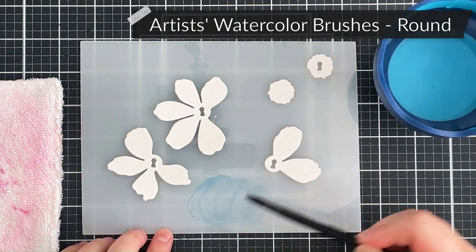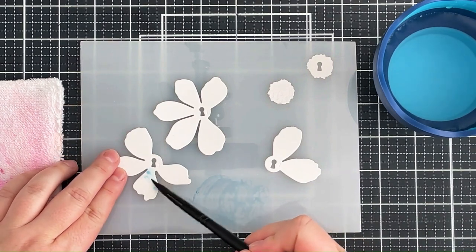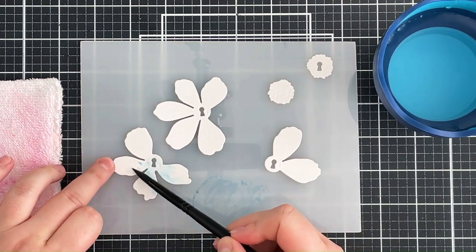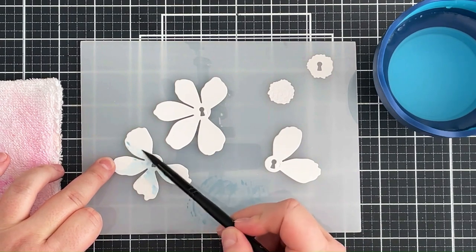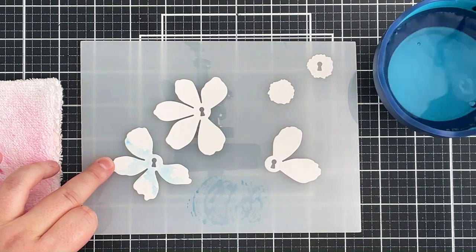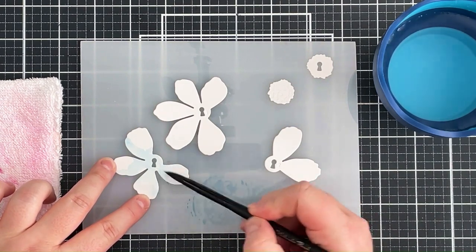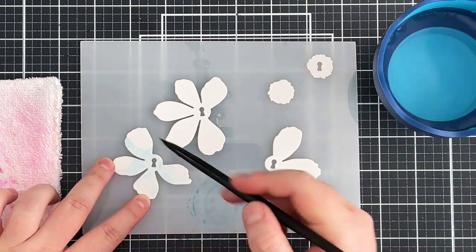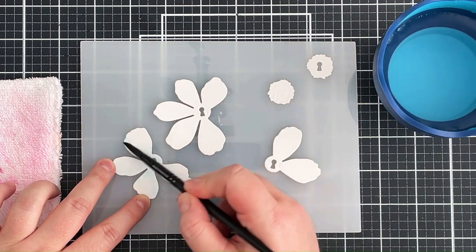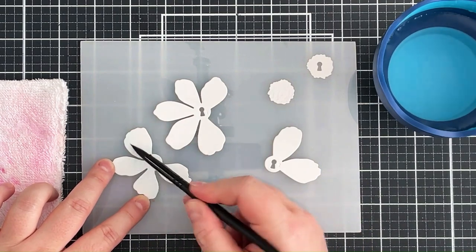I'm then taking a round watercolor brush, this is a number four, dipping that in my water and then mixing that with the pen and dabbing that onto the petals. I want some of the areas to be quite light — very very light, so pretty much the color of the watercolor paper — so I'm focusing most of the color towards one side of each of these petals. I want this to be really quite soft and ethereal, so I dab the watercolor on first and then go in with a clean brush to blend that out so that I don't get too many harsh lines.